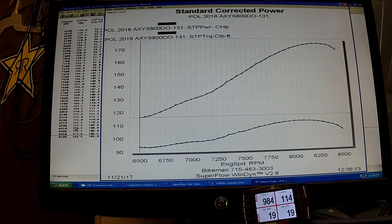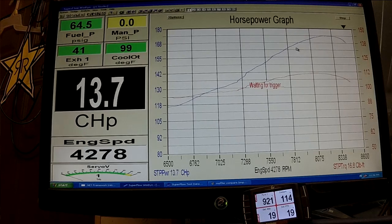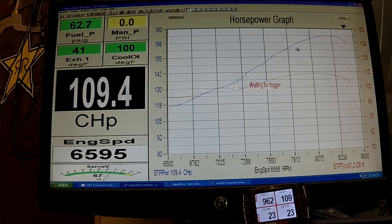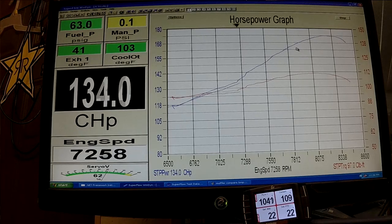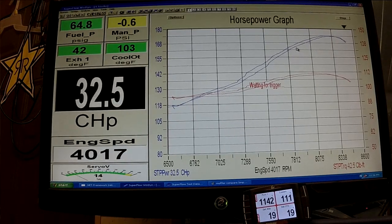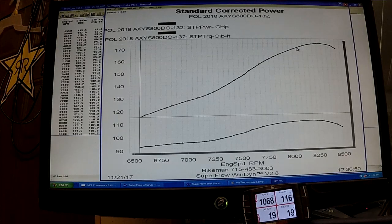First run was 173.5 at about 8300. It may settle down just a little bit. We're at 173.4, 173.2 at 8300 and 8350.